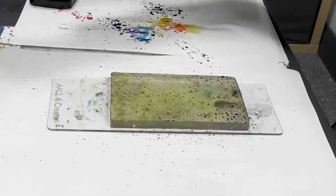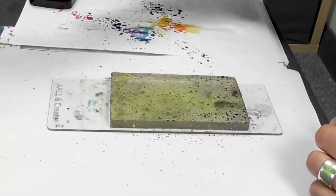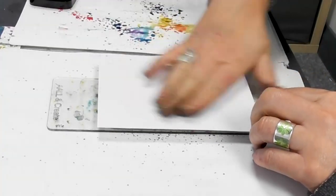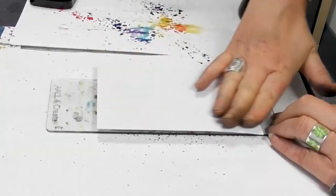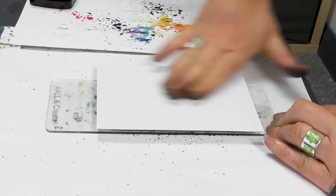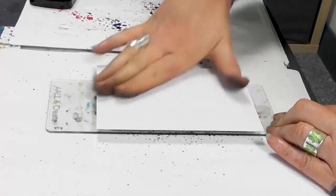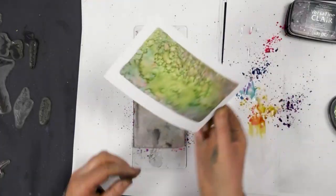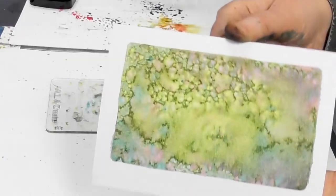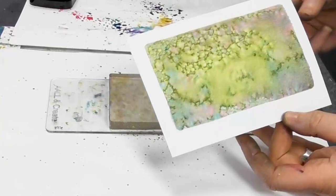And let's see what that comes out like. Place that over the top, give that a smooth over, and there we have our lovely background. You can see how quick and easy that is to achieve.